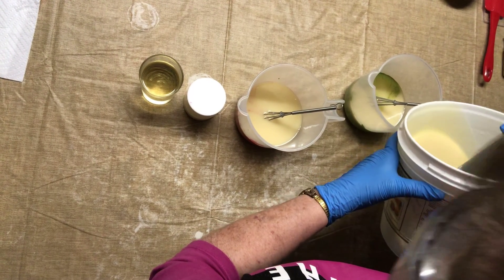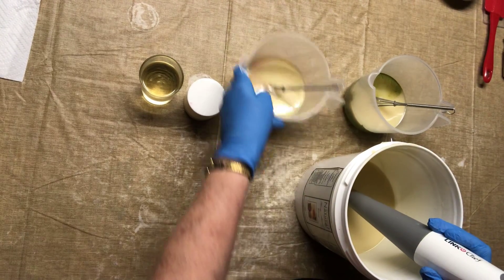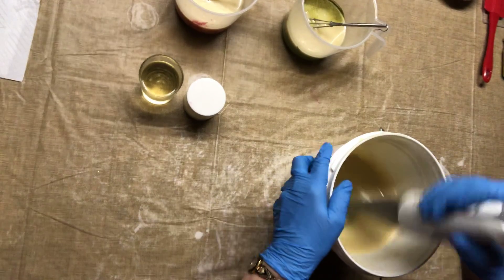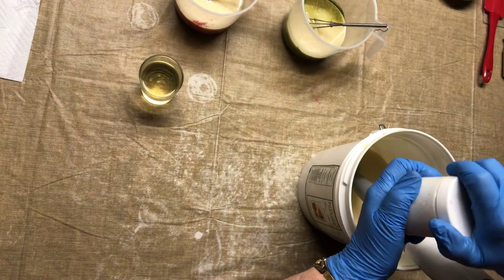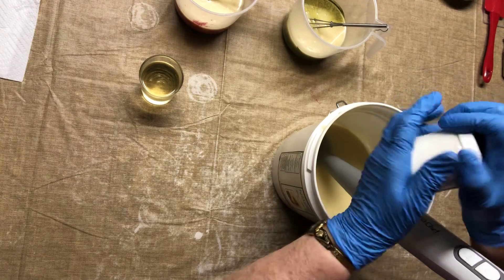So I need some in the soap, and I need some for leaves — I'm going to pipe with the green. Then I want my batch to be white. I want this white.